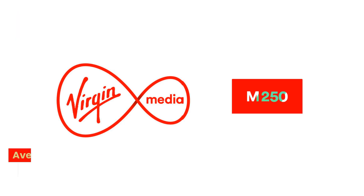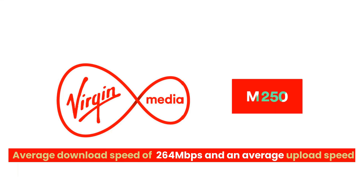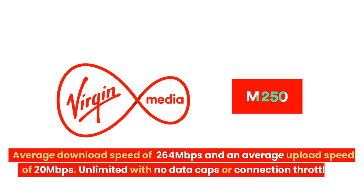Virgin Media M250 Broadband offers an average download speed of 264 Mbps and an average upload speed of 20 Mbps. It is truly unlimited and does not have any data caps, traffic management, or connection throttling during peak times, which means you can enjoy the full speed at all times.